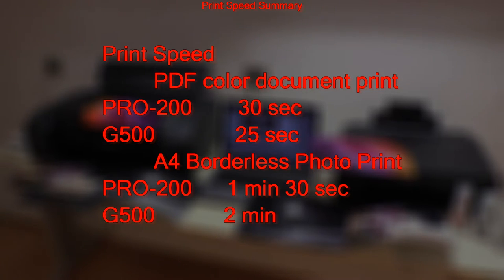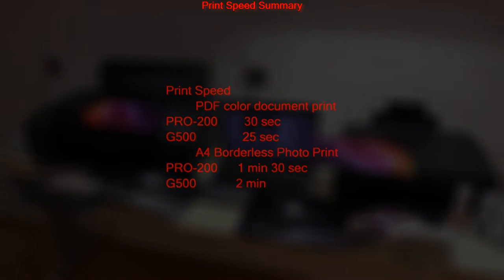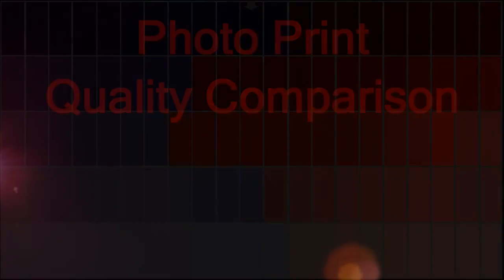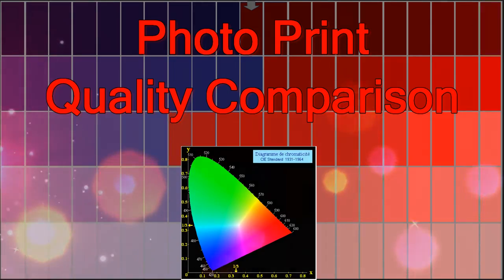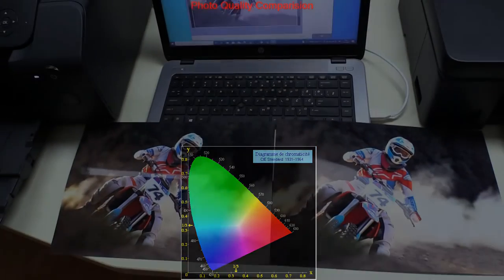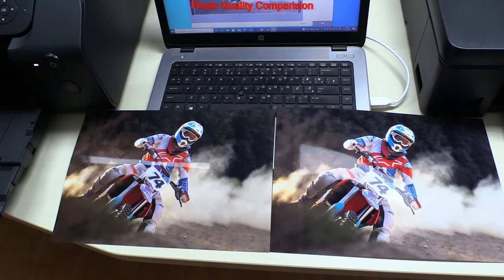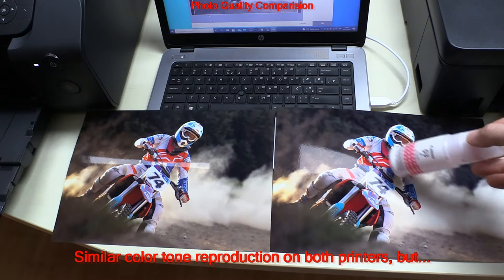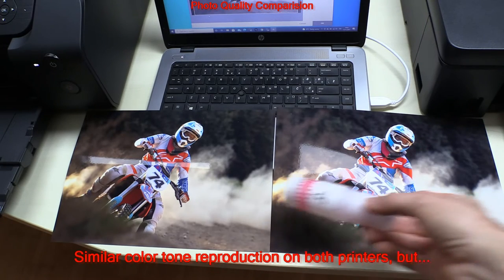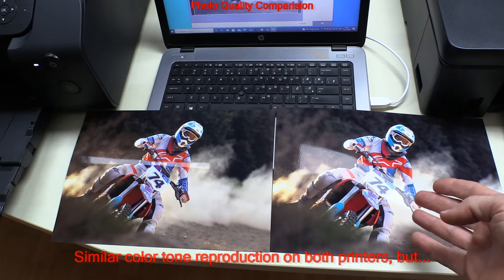Let's see what is the difference in quality. The photo printed in this video was taken by a professional photographer with an EOS R5 camera. There is similar color tone reproduction on both models, but the red tone looks different.